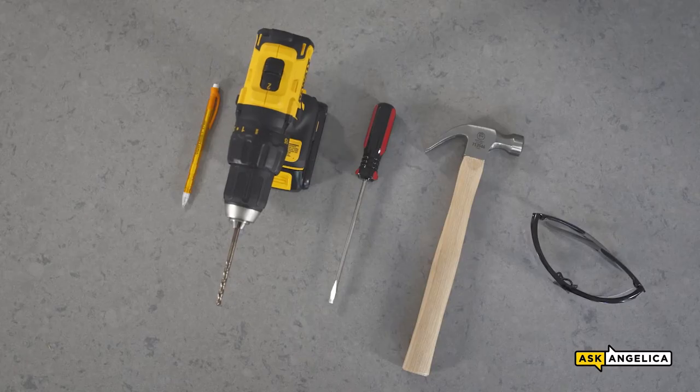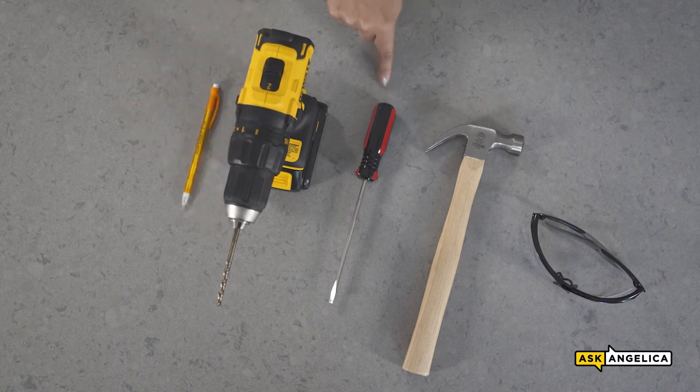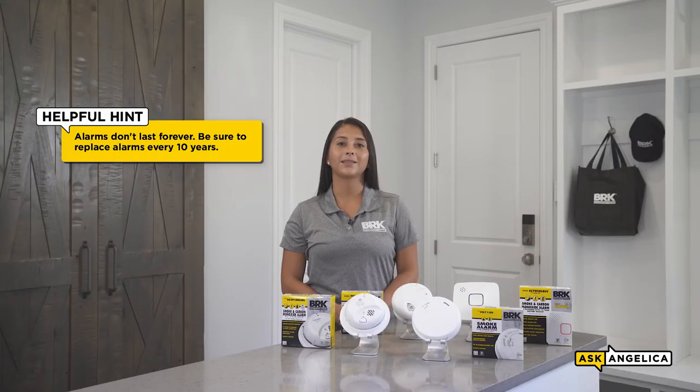Be sure to review the user's manual for detailed instructions specific to your job. To prepare for installation, you want to find a pencil, a drill bit, a flathead screwdriver, a hammer, and some safety glasses. Before we install, be sure to write the installation and replacement date on the back of the alarm.